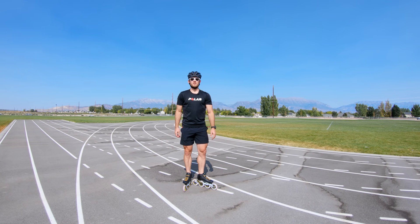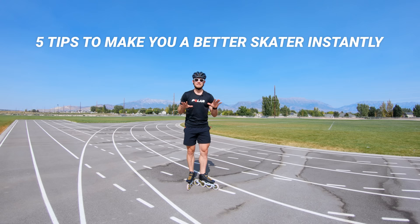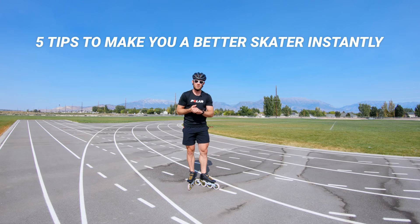I'm two-time Olympian and world champion speed skater Joey Mantia, here with episode two of Skate Tips, a series dedicated to teaching you how to skate faster and longer. Today we're going to focus on five tips that will make anybody a better skater instantly. It doesn't matter your skill level — whether you stepped on skates a few weeks ago or you're a world champion, being mindful of these five things will make you better and make skating more fun overall.